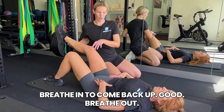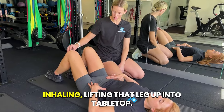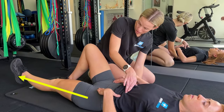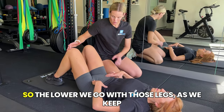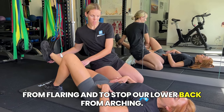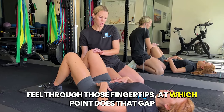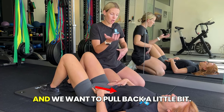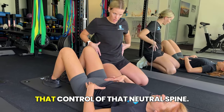Breathe in to come back up to tabletop. Breathe out — slide those ribs down towards your hips, place that foot down on the mat. Now the other side: inhaling, lifting that leg up into tabletop, keep everything nice and still. Exhale, slide your ribs down towards your hips. The lower we go with those legs, the harder it becomes to stop our ribs from flaring and stop our lower back from arching. In the initial phases, get a really good feel through your fingertips for when that gap between ribs and hips starts to increase — that's when you're taking it a fraction too far and need to pull back a little.